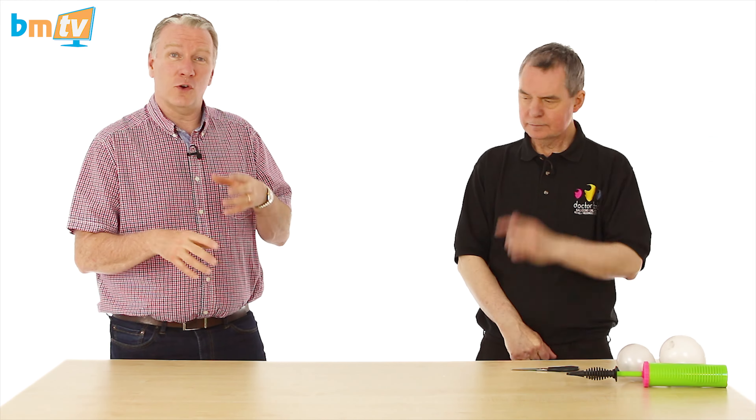Hello, Greg from Balloon Market here and welcome to BMTV Balloon Basics. We are joined by Dr. Bob. Dr. Bob, thank you for being here. Today, Dr. Bob is going to show us a technique called an apple twist. You might remember, if you've been watching BMTV a while, I actually demonstrated an apple twist a good while ago and made an apple out of it. Dr. Bob is going to show us that technique, talk us through it, but also tell us how else you might use it. Dr. Bob, over to you.